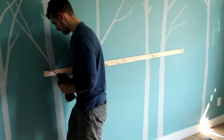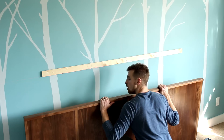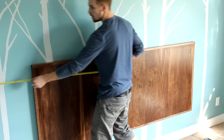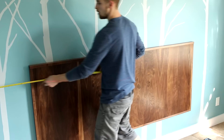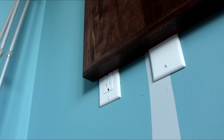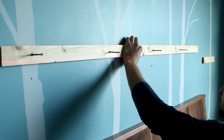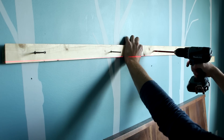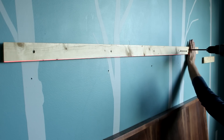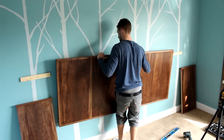With the headboard finished it's time to mount the cleat on the wall nice and level. Be sure that the height of the headboard doesn't interfere with any electrical outlets — the fix is to simply move the cleat up and remount. Mount the smaller cleats for the side wings and then everything is ready for final placement.